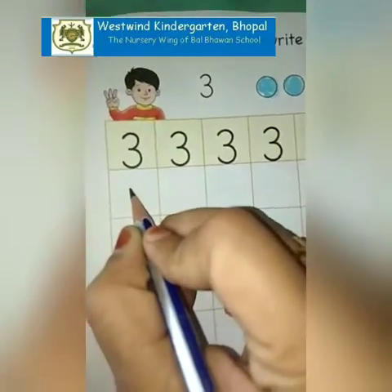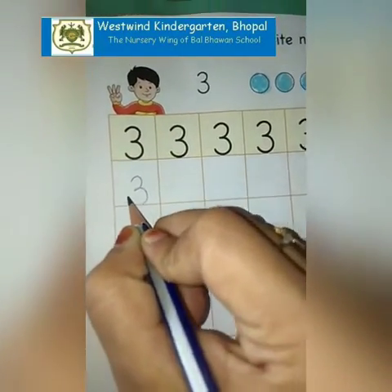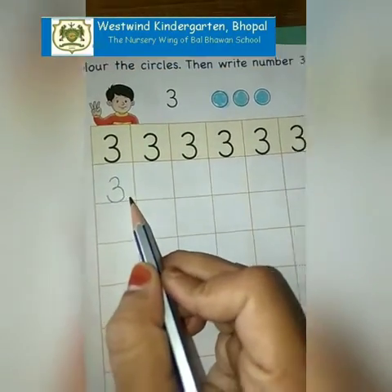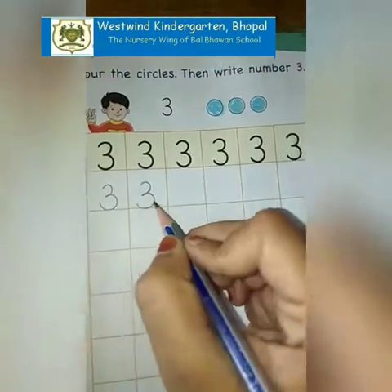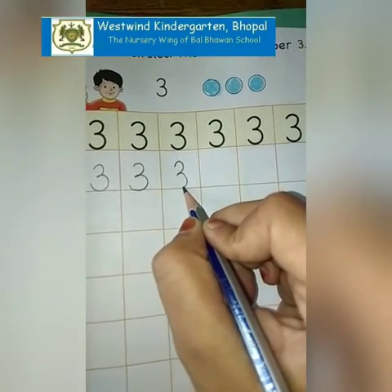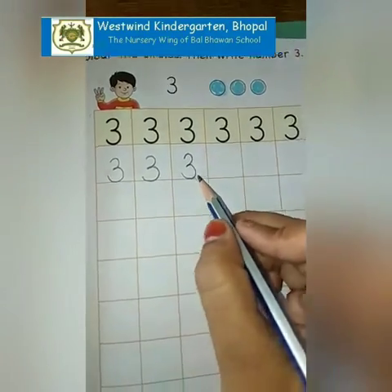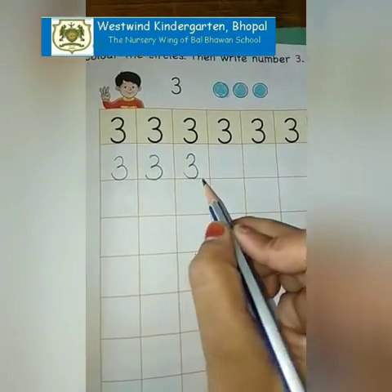Always remember to check the formation of numbers. For 3, we are going to start from here. We are going to make a curve and then again a curve. Starting from the middle of the box, we will make a curve and again we will make a curve to join the first curve. Our 3 is ready. I have completed making the second curve by joining the bottom line.